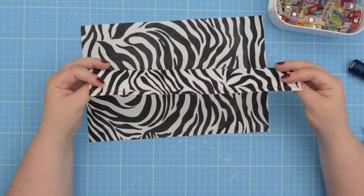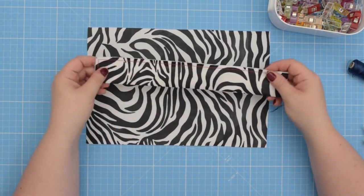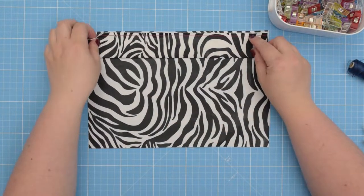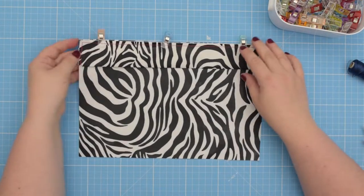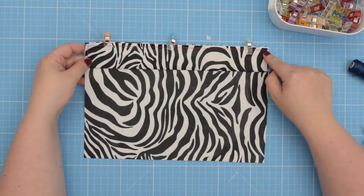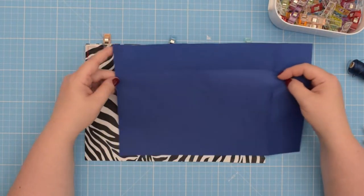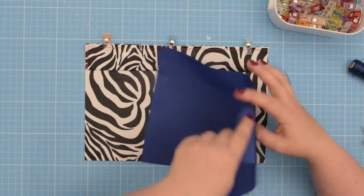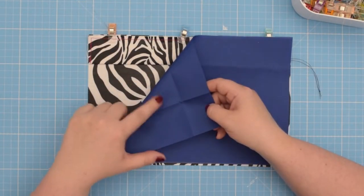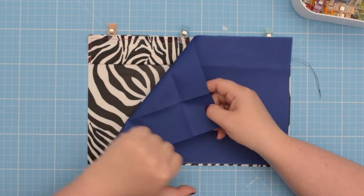When you have this ready, take the external pocket and place the pocket trim on top, lining it up along the top edge, and clip that in place. Alternatively, take your lining piece and place it with right sides facing each other on top, so the right sides of your pocket pieces are facing each other and you have the pocket trim between those two main pieces.